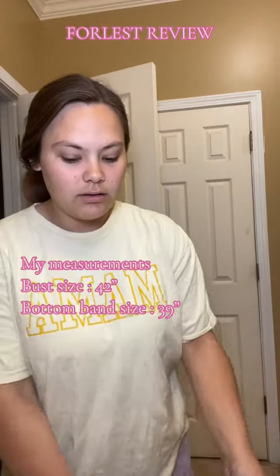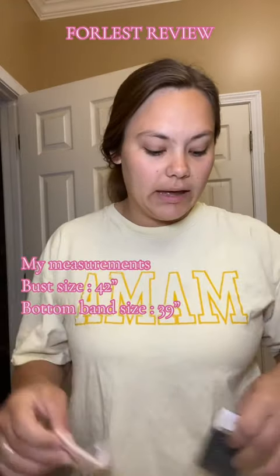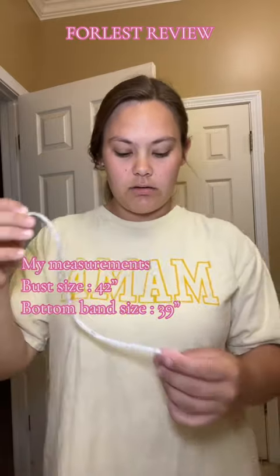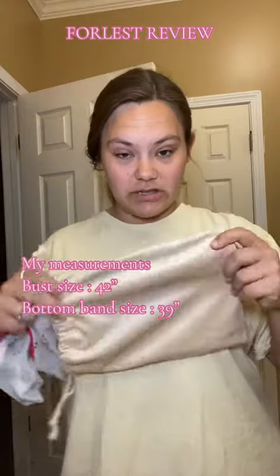It also comes with an extra clasp for the back, and they also sent me a measuring tape. It also comes in this super cute packaging.